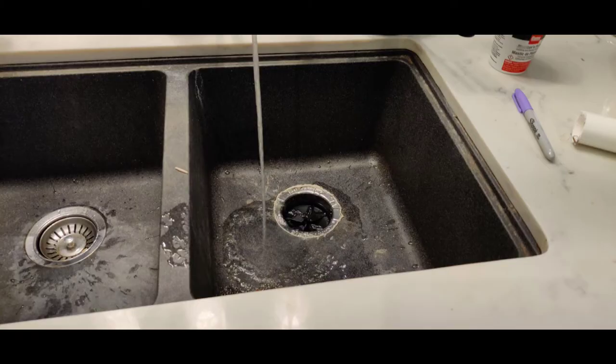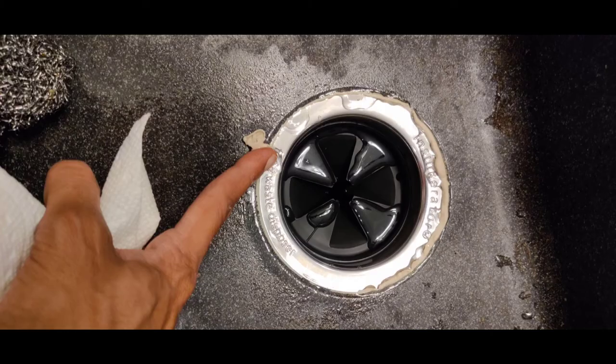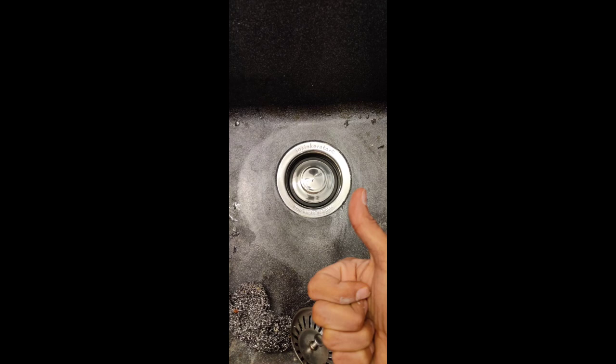This rubber piece sits in the sink to make sure food particles don't jump back out. And that's it — we are done! Just clean the excess putty from around the InSinkErator strainer basket and we are ready to use our garbage disposal unit. Have fun!